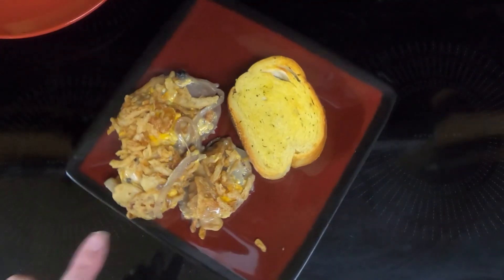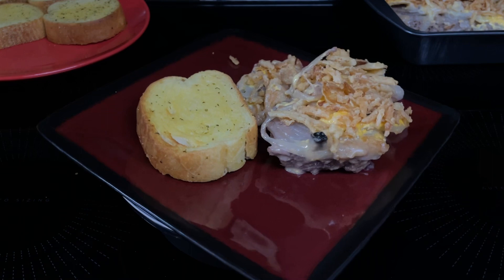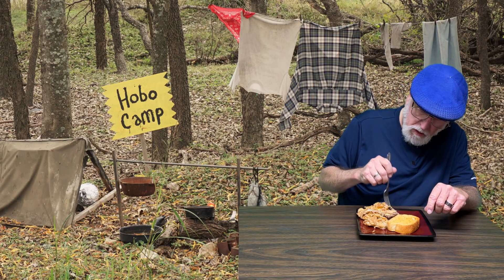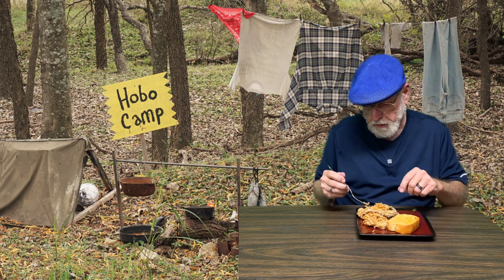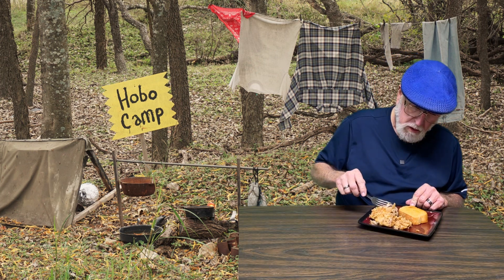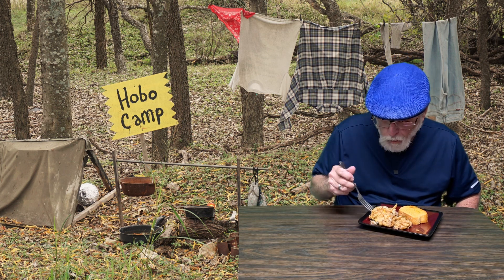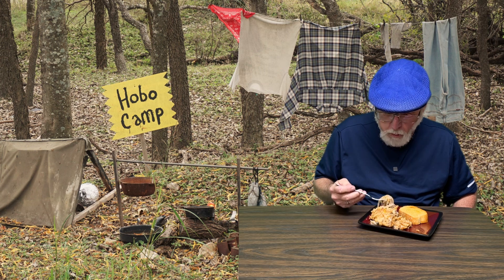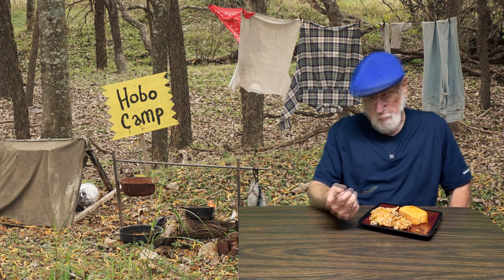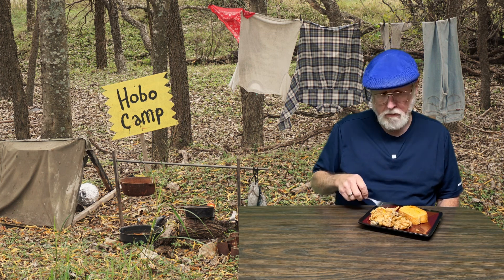So here is the hobo casserole, and rounding out the meal is air fryer garlic bread. Let's see what Dave thinks. What is this? Hobo casserole. Those are little hoopty-doopty onion things on top. Yeah, french fried onions on top. And there's onions and potatoes and ground beef and mushroom soup. Oh, the meat's got a good flavor. That's really good. I like it.